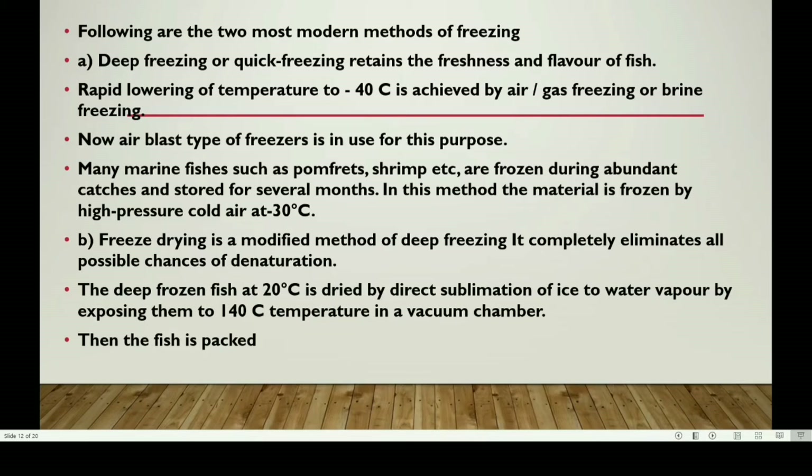In the vacuum chamber, when the deep-frozen fish is exposed to vacuum, it undergoes direct sublimation — changing from the ice state to water vapor state — removing moisture without heat damage.